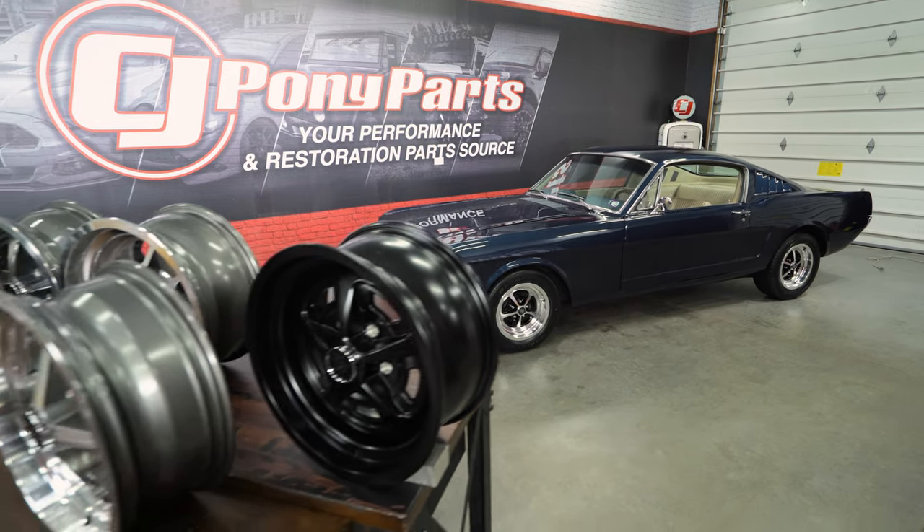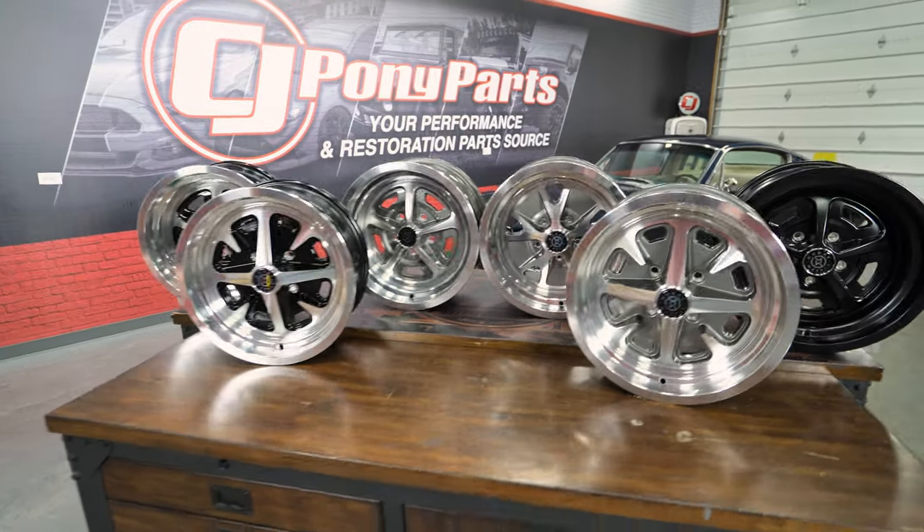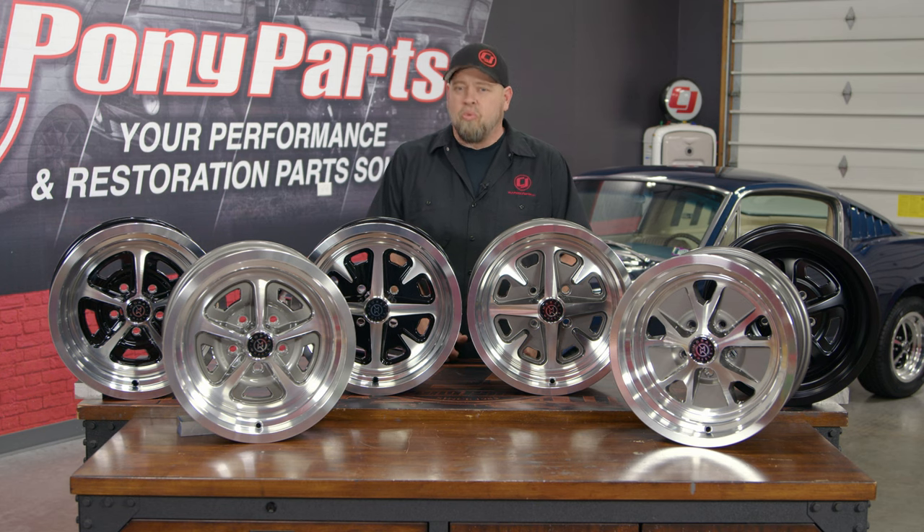If you're looking to add the style and benefits of a custom cast alloy wheel to your vintage Mustang, check out the full selection of Moray Wheels available here at cjponyparts.com.